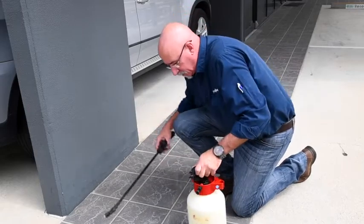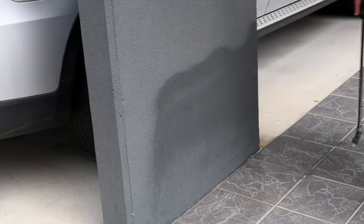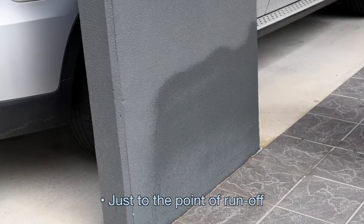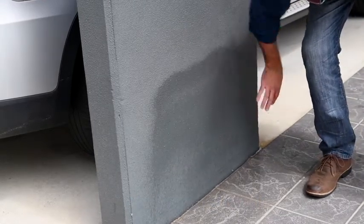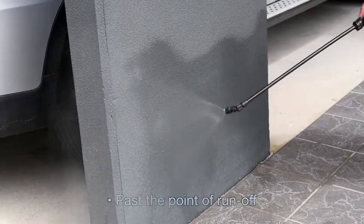I just want to spray quickly on this area here — that is a nice spray pattern, just to the point of runoff. We haven't got any dribbles or drizzles, we have a nice area there. But if we were to spray to the point of runoff or past the point of runoff, we actually get a really wet spray.